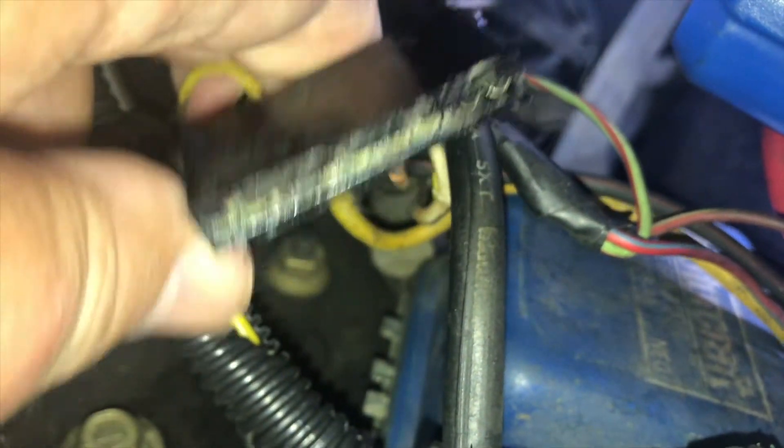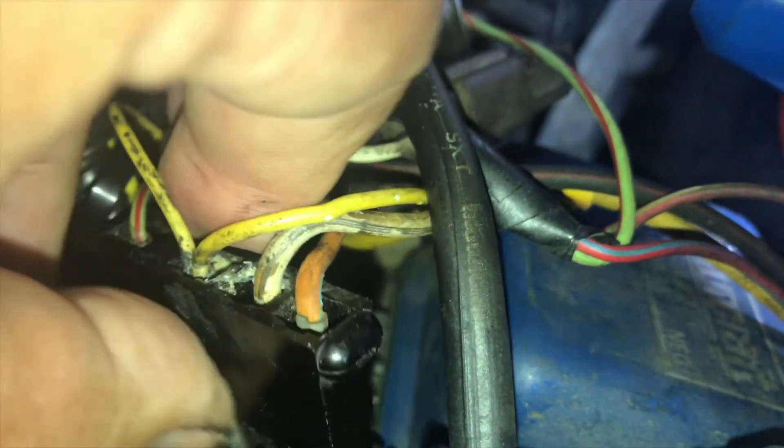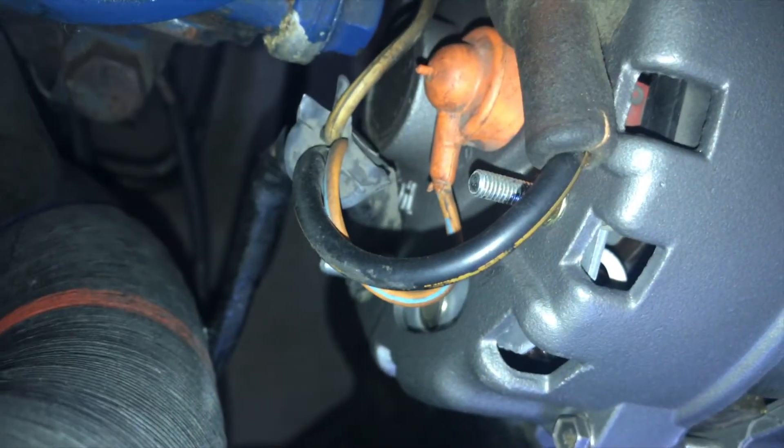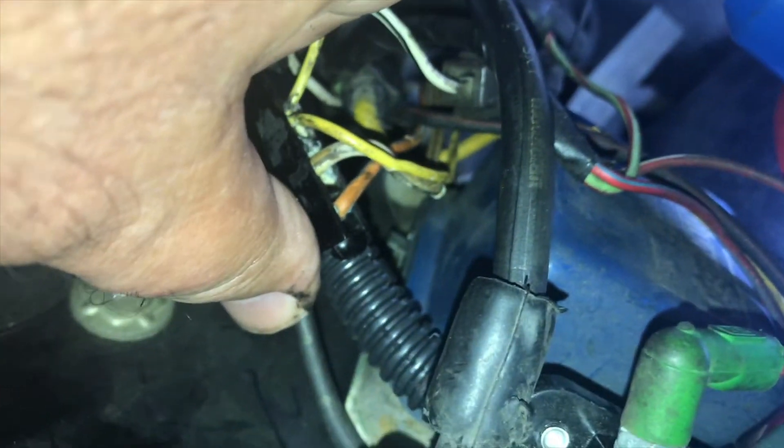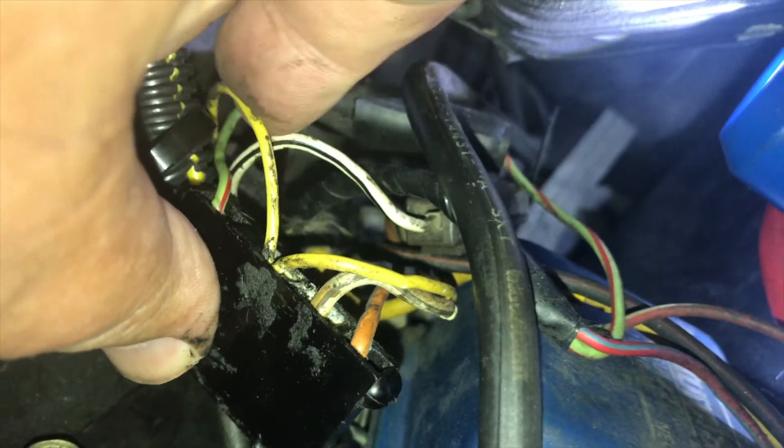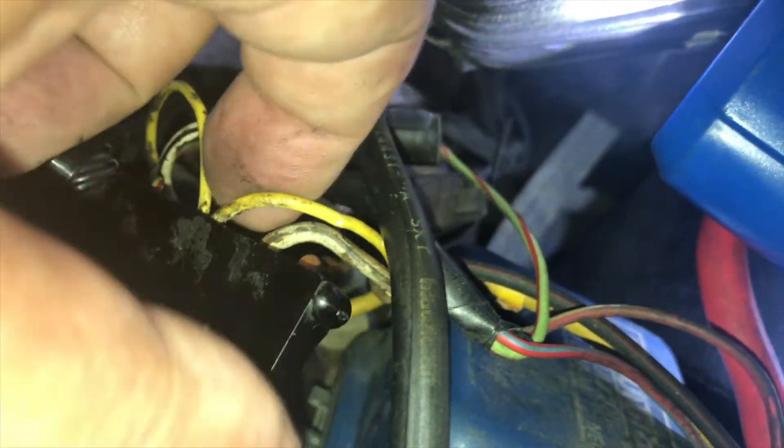On the voltage regulator four-terminal plug, we've got several different wires. Back here we have the orange hooded terminal — that is for the orange wire with what looks like either a light blue or an orange stripe, and that's the field circuit. On the far right of this view, next to that, we've got a white wire with a black stripe that goes way in the back, going to the black hooded terminal.